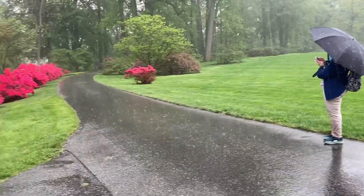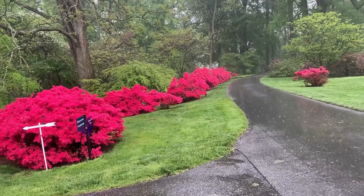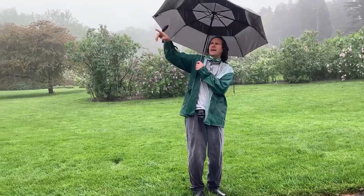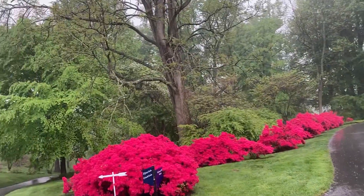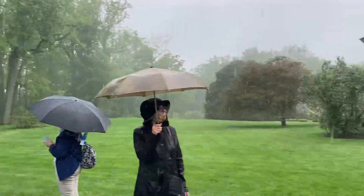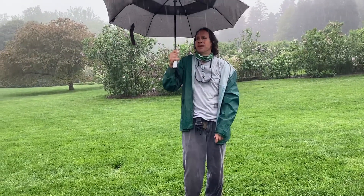Behind them is the Euonymus alatus, or burning bush. So in the fall, the burning bush will turn a reddish pink. And this tall tree here is Kentucky coffee tree. There's only one actually that I can recall in the garden, but there are some along the back drive that are planted.